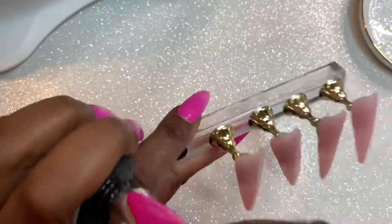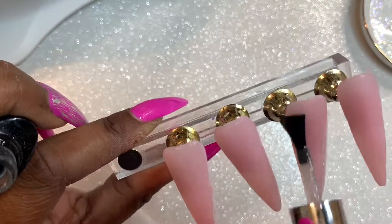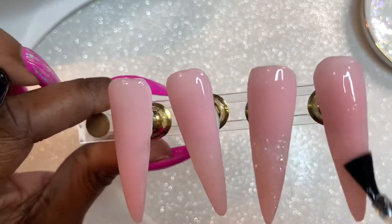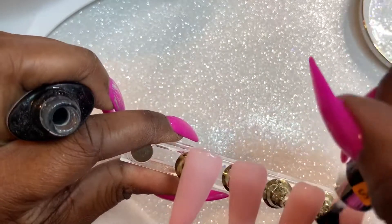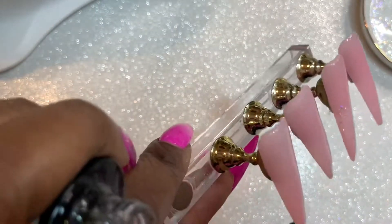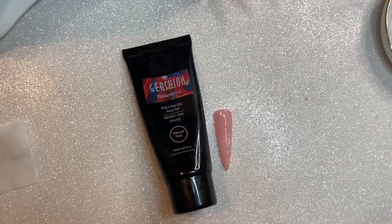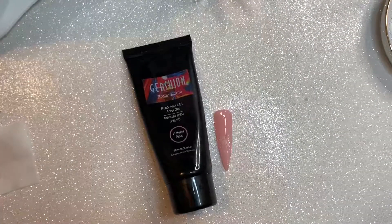This really isn't a design video — it's more so about how the poly gel applies and spreads and how it files, which are all very positive things. In my opinion, the only thing I would suggest is just to cure it a little bit longer if you get this opaque poly gel. This is the first time I've ever used Gershon, so I don't know if all of their poly gels cure longer or just the opaque ones, but that really didn't bother me. Thank you guys for watching — please make sure you like, comment, share, and subscribe, and I'll see you guys soon for another video. Thank you.